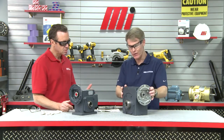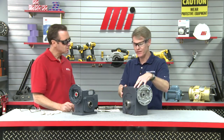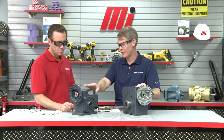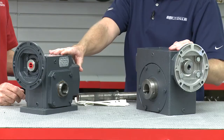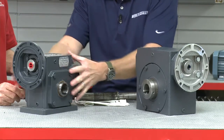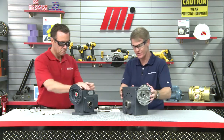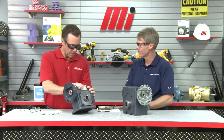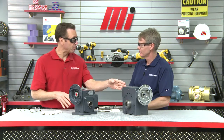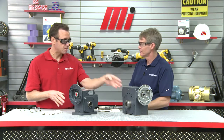Let me tell you a little bit about this worm speed reducer. This is a 3.25 center distance worm speed reducer. It rates around 2,600 inch-pounds of output torque. This HERA 45 that you will replace it with also rates 2,600 inch-pounds of torque. But notice the difference in the physical size and the weight of this gearbox versus this worm speed reducer. It is smaller — so you're saying this little gearbox can do the same thing as that one over there? The HERA does the same. Absolutely.